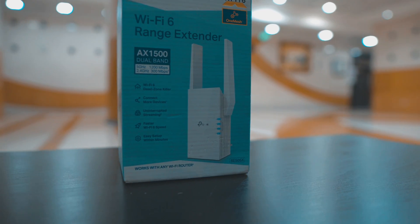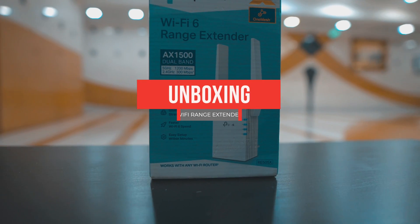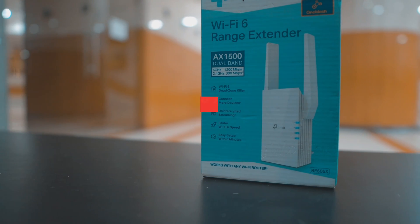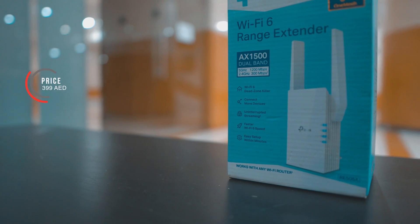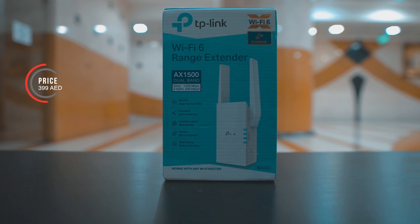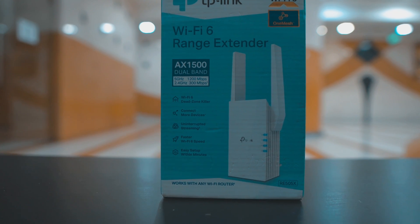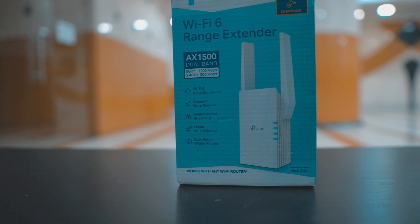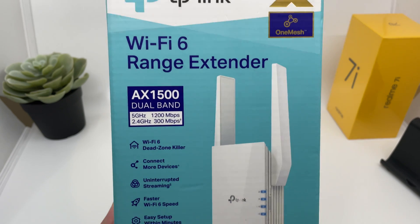Hey guys, welcome back to my channel. In today's video I'll be unboxing the TP-Link Wi-Fi range extender which supports Wi-Fi 6 technology. The price of this device is 399.80, which is like 110 US dollars in UAE. A big shout out to TP-Link for sending me this review unit, but as always I'll be giving my honest opinion with this device.